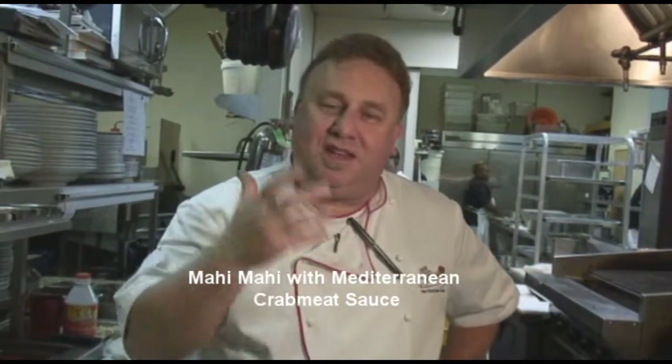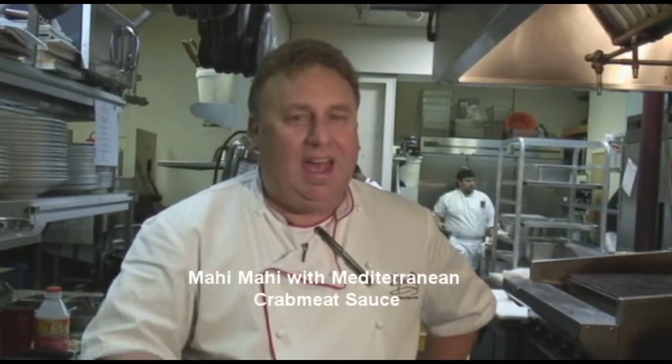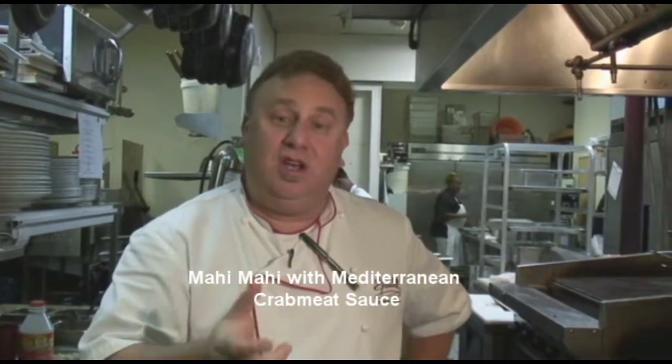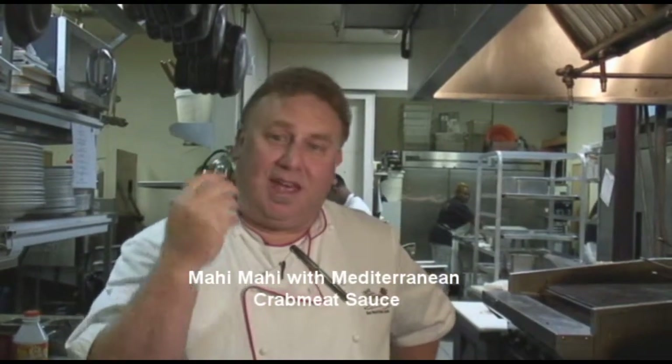Hey, Chef Duke in the kitchen. What we're going to do today, we're going to show you how to sauté some really nice mahi and then a nice little Mediterranean, New Orleans style dish. We're going to do some nice asparagus and artichoke hearts and mushrooms. We're going to add a little crab meat to it — that's going to be our sauce for our great mahi-mahi.